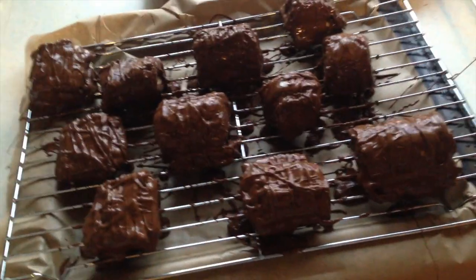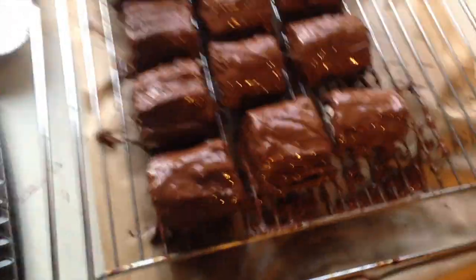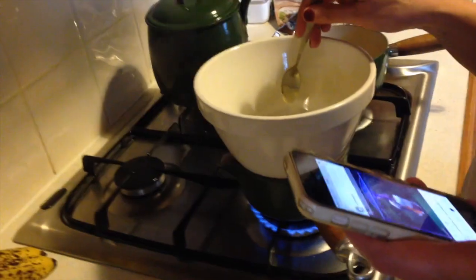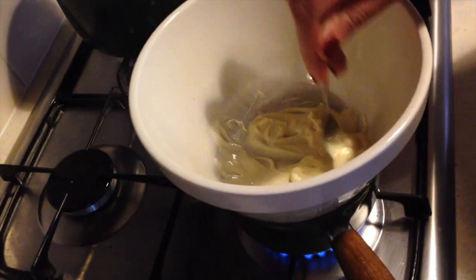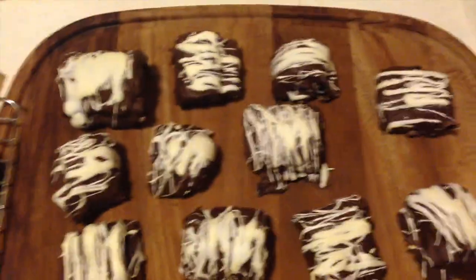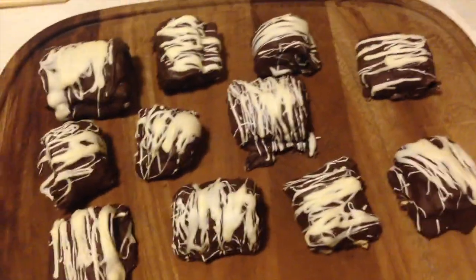This is what mine are looking like after I've decorated them in chocolate. These are what mum's are looking like. Side by side, mum's look more uniform and mine look more rustic. Mum's just doing some white chocolate to drizzle over the top. And these are our judges for today — Tommy Car and Dean Car!